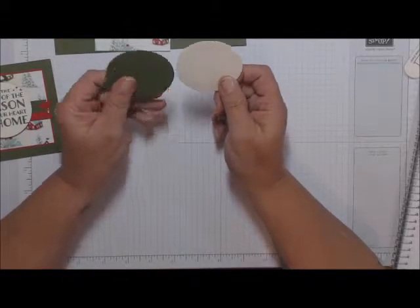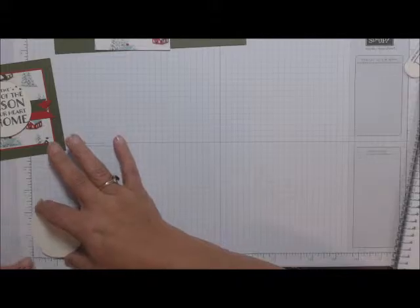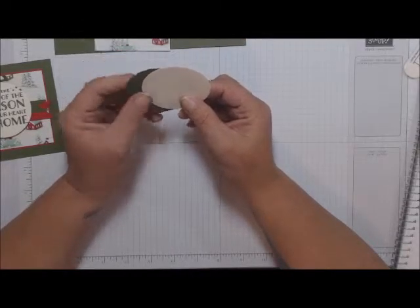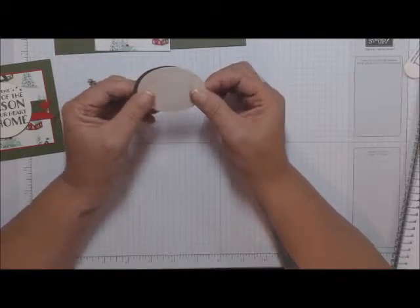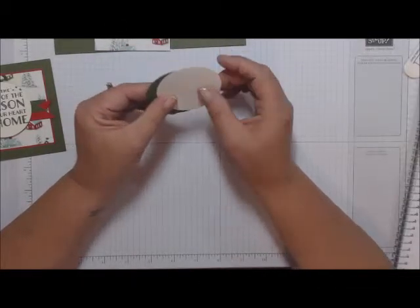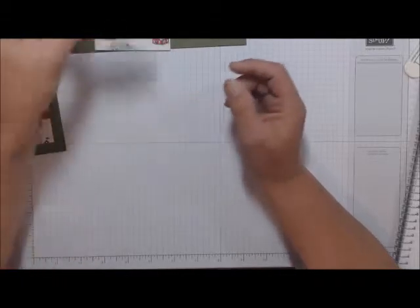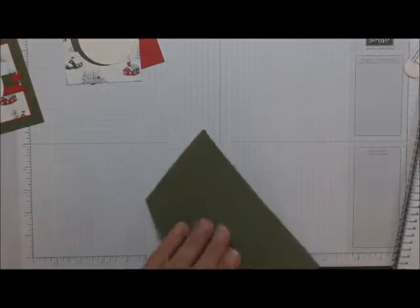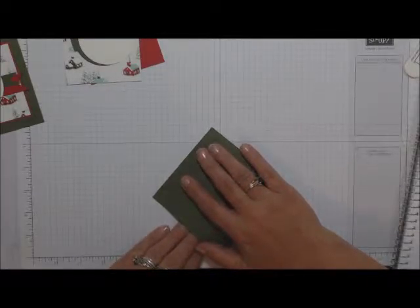You have two circles — they are the same size, about two and a quarter inches. I used circle dies to cut these, but you can use a two-inch or two-and-a-half-inch punch, or use the framelits to cut them out. You can either score your card at four inches, or just roll it over, match up your corners, and use your bone folder.